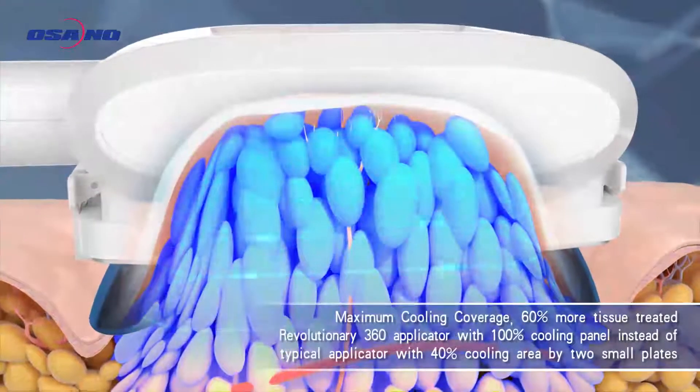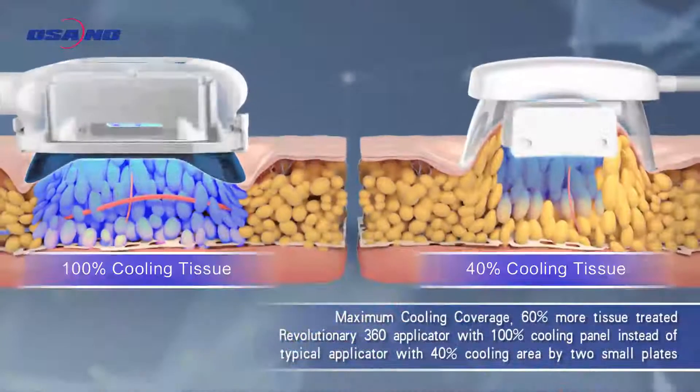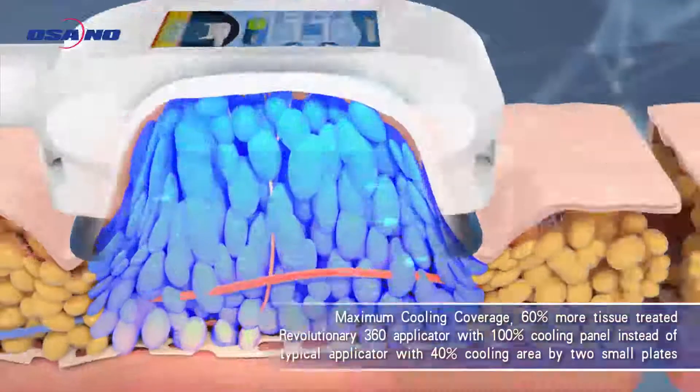Maximum cooling coverage targets treated tissue equally. About 60% more tissue will be treated.